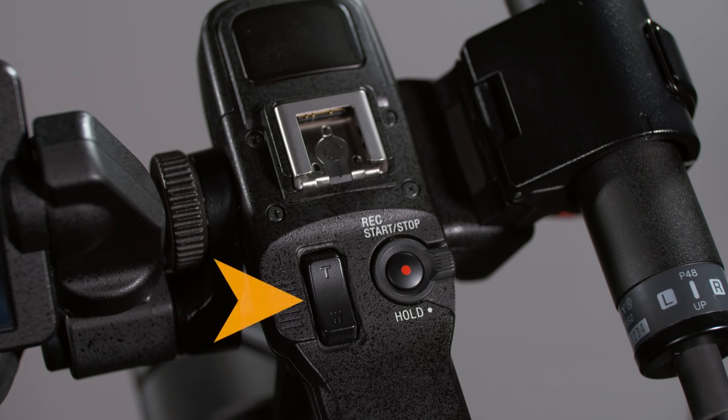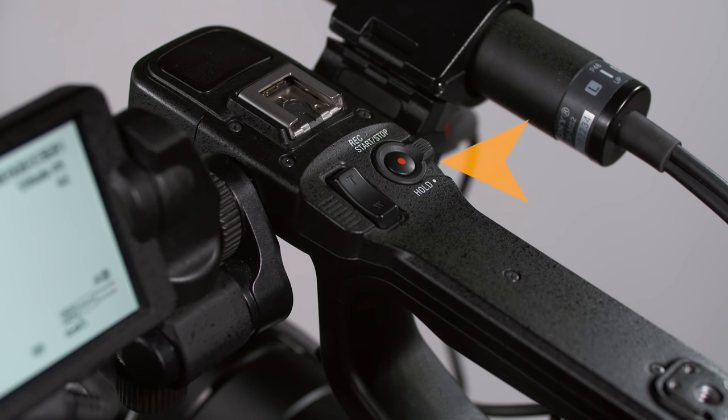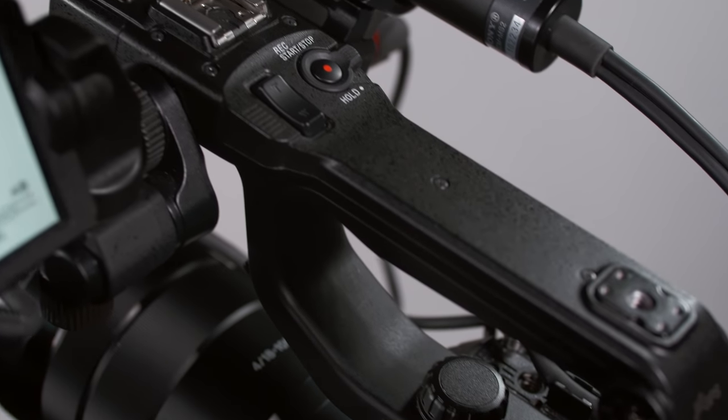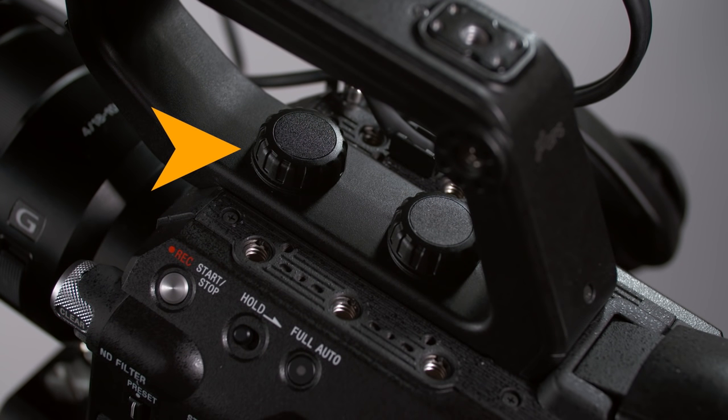Next, there's another zoom rocker switch. With the factory default, zoom speed is variable — the harder you press the switch, the faster the focal length changes. But you can select a constant speed mode and choose from 8 different zoom speeds. There's also another record start/stop button with a hold switch to prevent accidental presses.